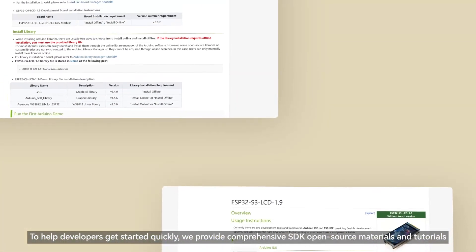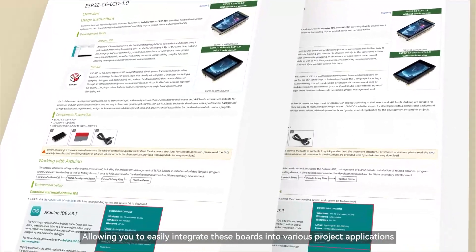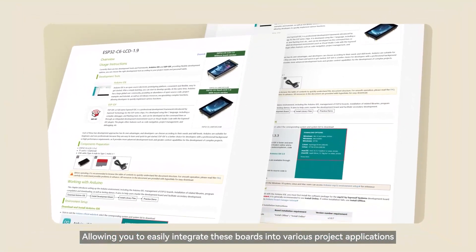To help developers get started quickly, we provide comprehensive SDK open-source materials and tutorials, allowing you to easily integrate these boards into various project applications.